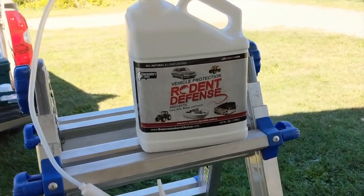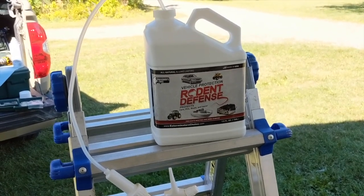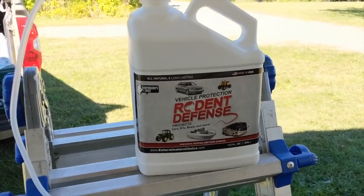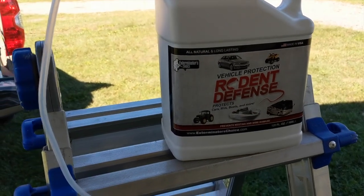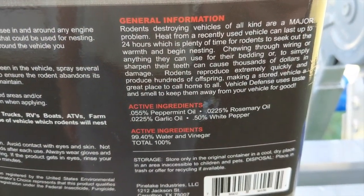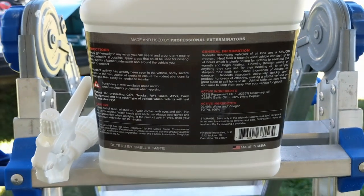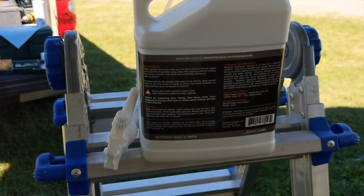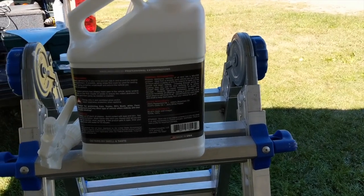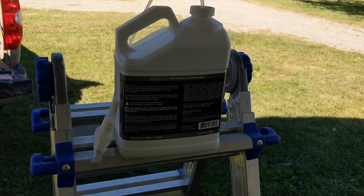Part two of our mouse hole rodent-prevention project is going to be spraying the underside of the trailer with rodent defense. There's a bunch of this stuff on the market and they're all pretty much the same — all made up of peppermint oil, rosemary oil, and garlic oil. This one also has white pepper in it. I'm going to give this a try since we're going to be leaving the trailer way up north for a few weeks and the mice up there are pretty vicious. I'm waiting for some paint to dry on that little metal ring I made, and we'll get that assembled after this.